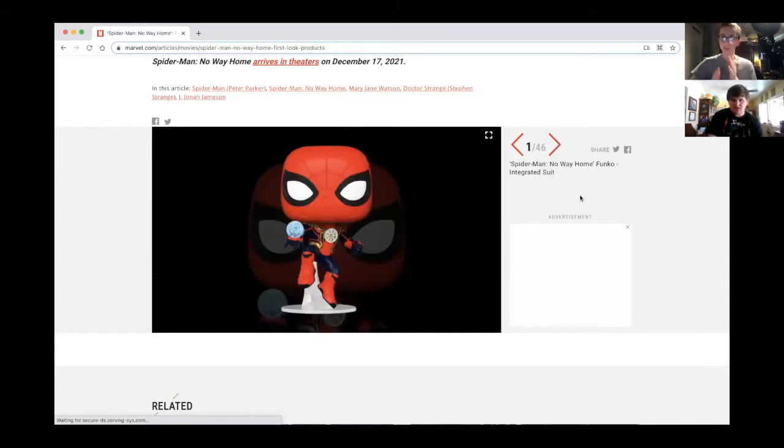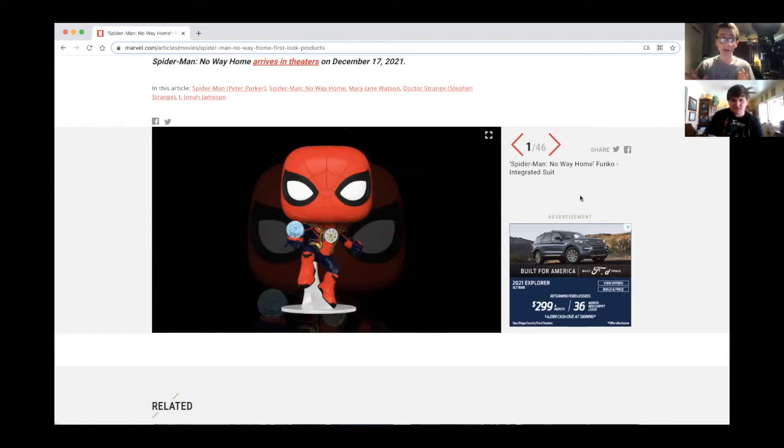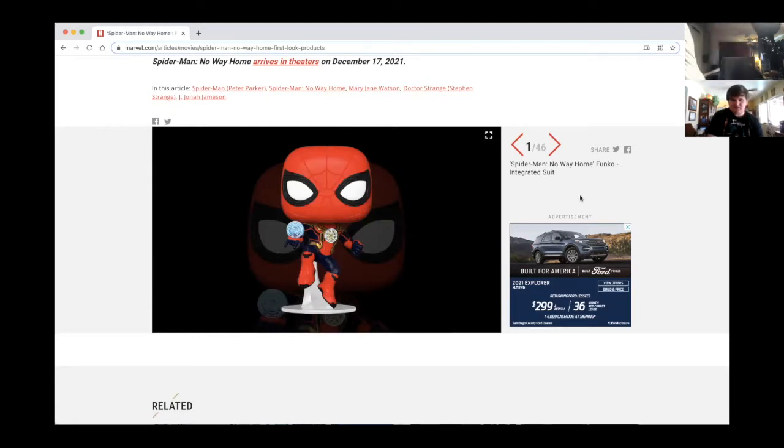We got a new suit, a new suit Josh! It looks like — it almost looks like the upgraded suit combined with the Iron Spider, kind of like that.